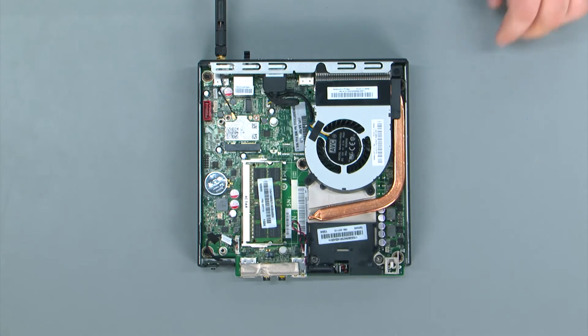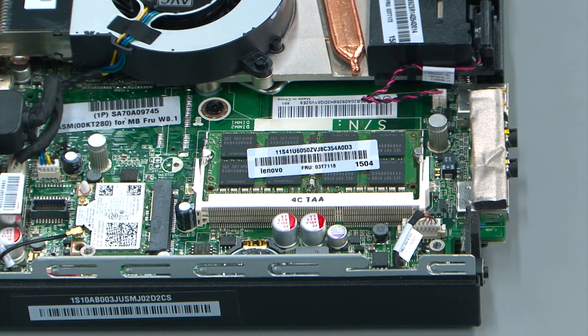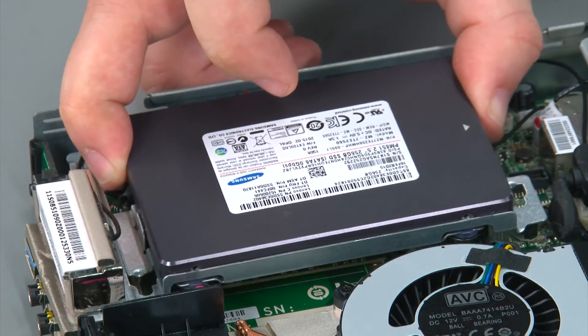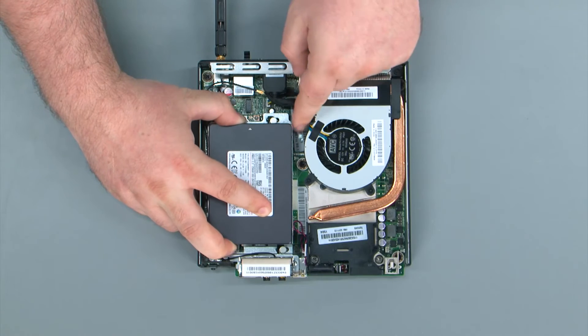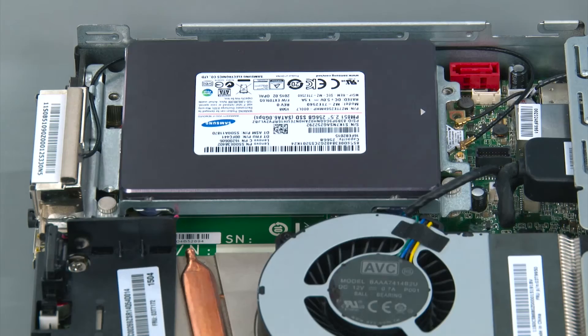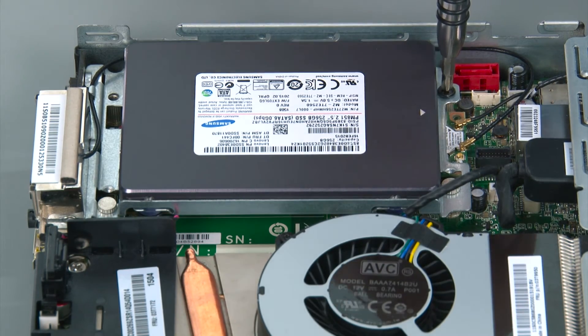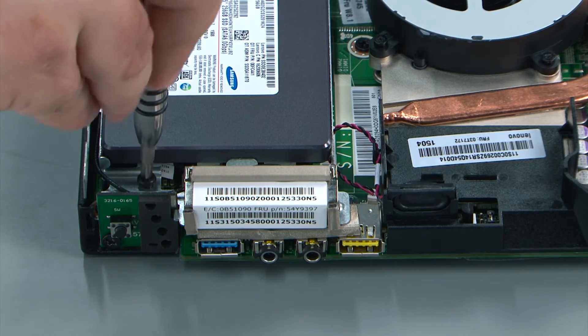To replace the drive assembly, we're going to align the assembly with the two posts on the system board. You align the post and then slide the assembly towards the edge of the system. Then we're going to replace two retaining screws.